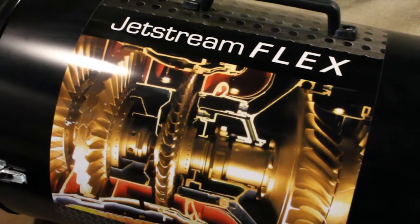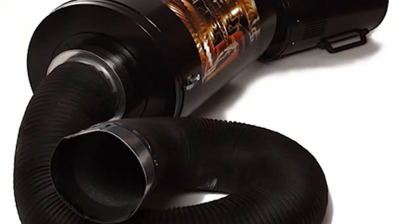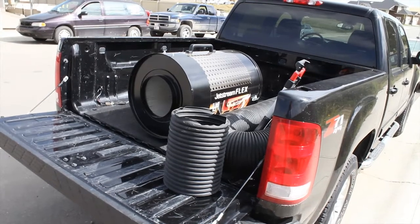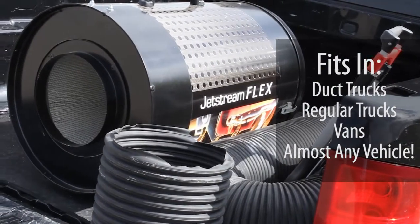Introducing the Jetstream Flex with strong, powerful suction. Great for a multitude of applications. It can be broken down for easy transport and storage in most duct trucks.